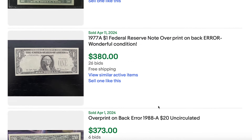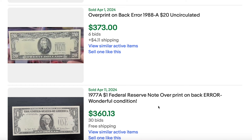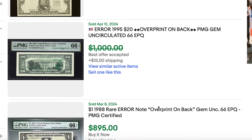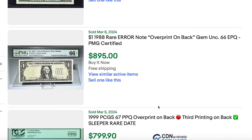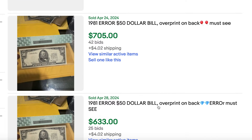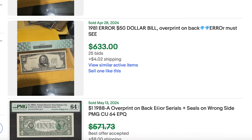Now this can happen on any denomination. Here's a $50 bill with one, here's a $20 bill with one, the $1 bill right here — look at the prices on these, $800. There's a $10 bill. And you'll notice all of these are the small head bills.